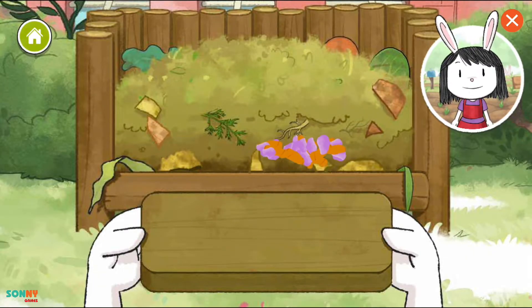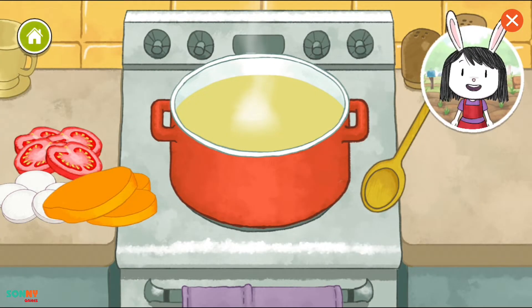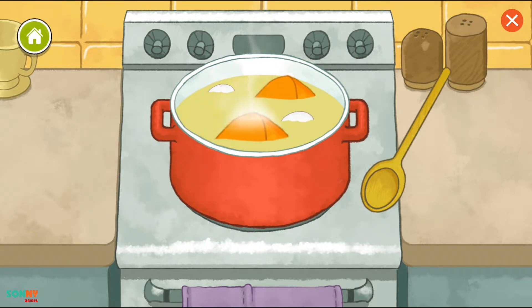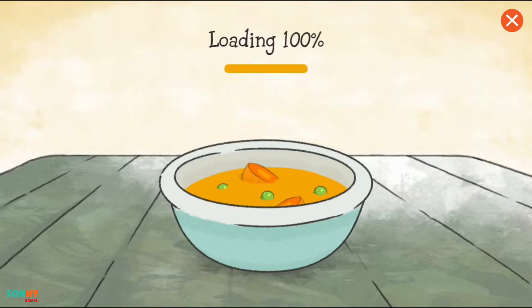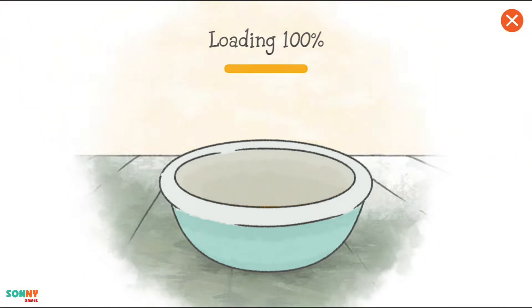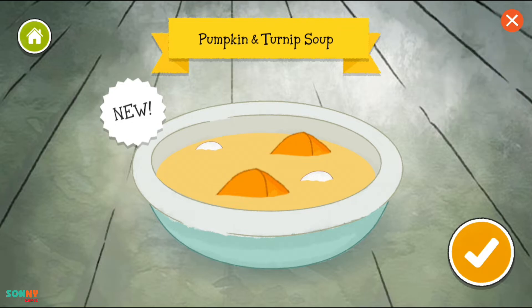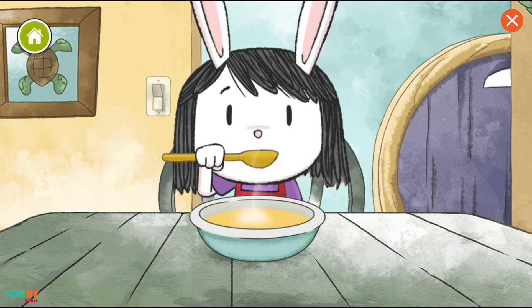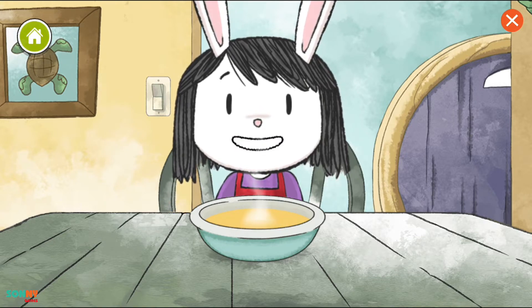When the waste breaks down into compost, it can be used as food for growing plants. It's time to cook. Let's get to the plantation. We made pumpkin and turnip soup. This tastes really fresh.